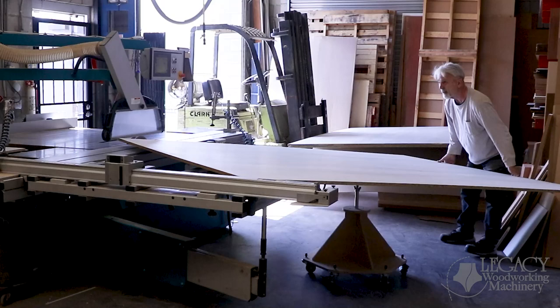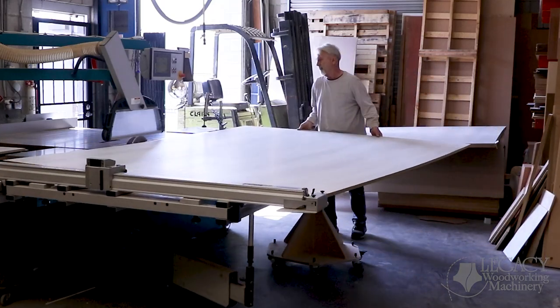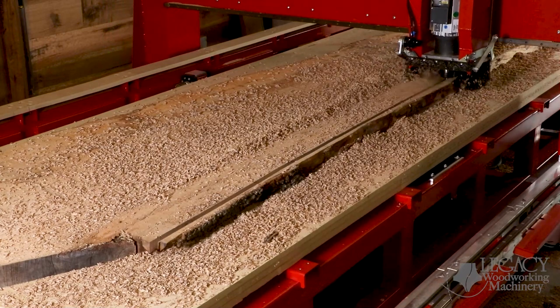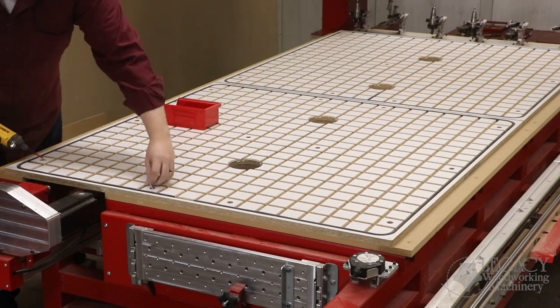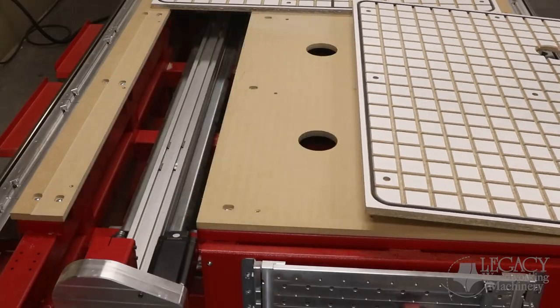First, they wanted to handle unique materials that came in 5x5 and 5x10 sheet sizes. Second, they wanted a way to surface, thickness plane, and join large wooden slabs. Third, when processing 4x8 sheet goods, they also wanted a faster and easier way to switch to the turning center without removing table fixtures.